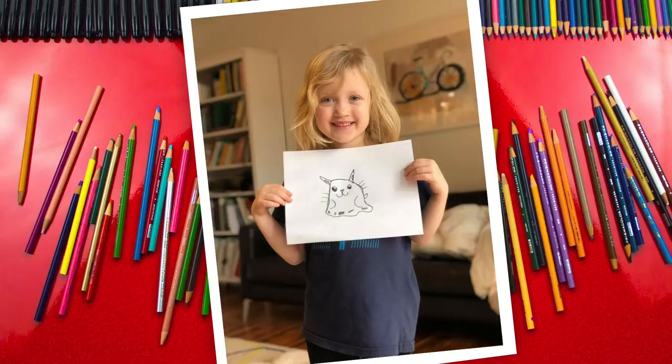Before we do that, we want to feature one of our awesome art friends. Her mom sent us a photo — check it out. Her name is Liberty, and she did such a great job on her little drawing. It looks like a ghost kitten. It's super cute. I especially love the little ears and the whiskers. We wanted to feature you, Liberty, because we think you're awesome and we love your drawing. We can't wait to see more of your art.